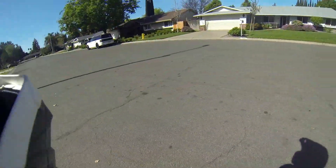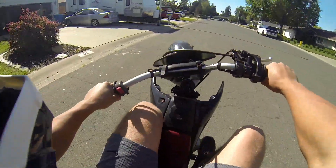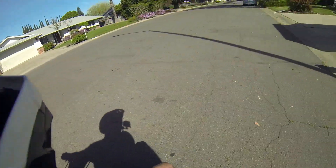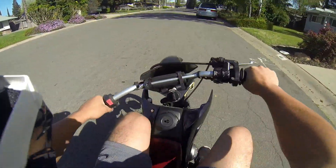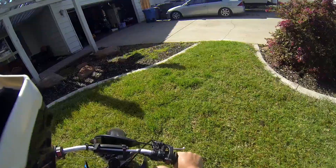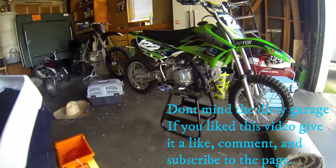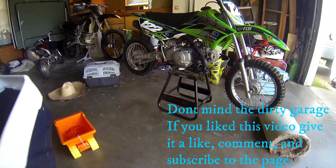Alright, one more wheelie and that's gonna wrap it up for the video. That's gonna be it for the day — I don't want to get rolled up. Alright guys, so like I said, the BBR KLX 110 fork upgrade should be here Friday, stay tuned for that video.